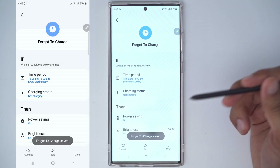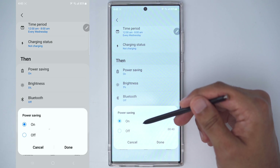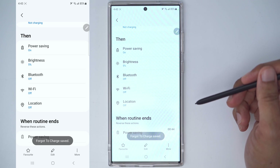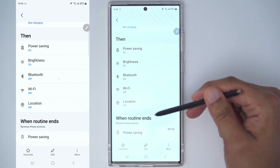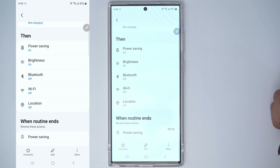Then we're going to turn on power saving, reduce the screen brightness to 5%, turn off Bluetooth, turn off Wi-Fi, and turn off location. Because we're going to be sleeping during this time, we can turn these services off to preserve battery life so in the morning our phone is not going to be completely dead.